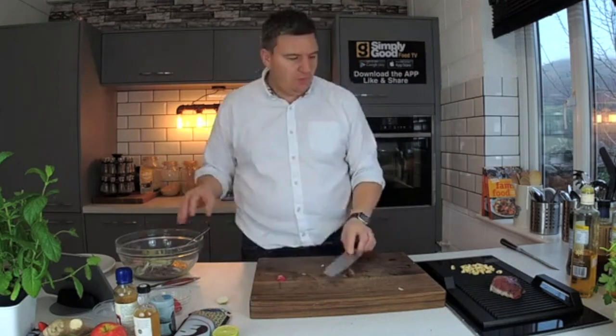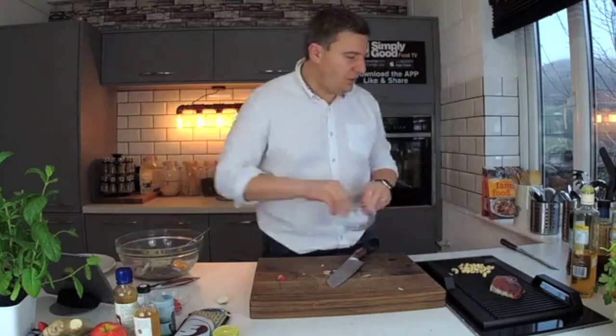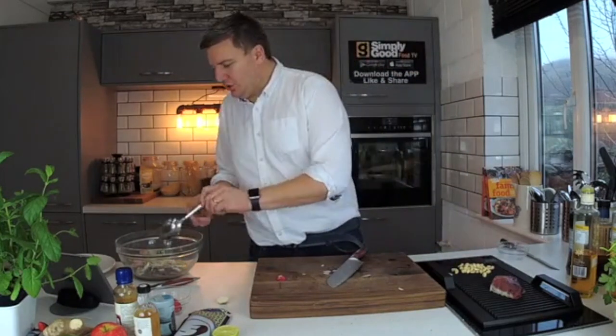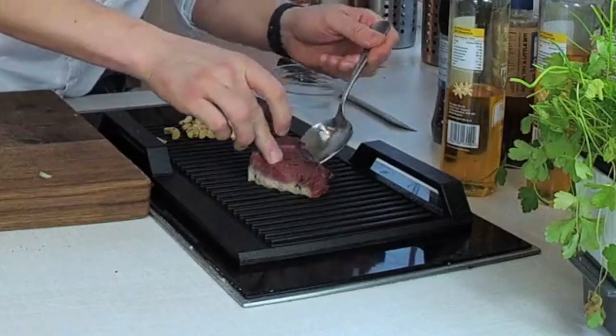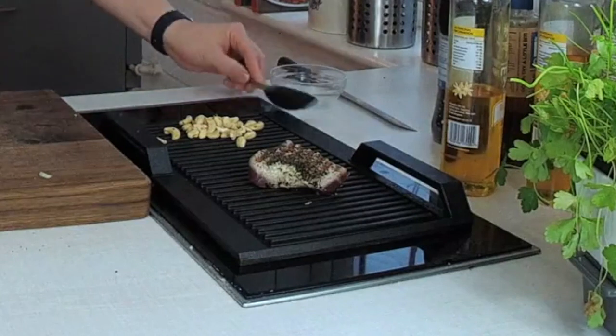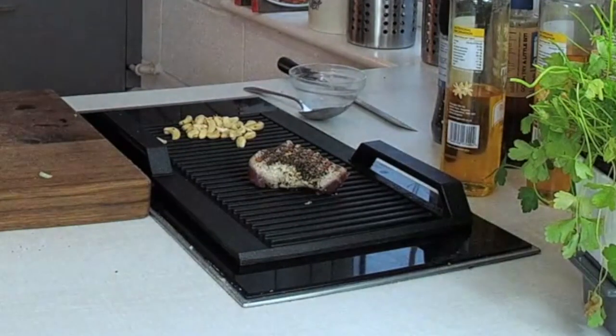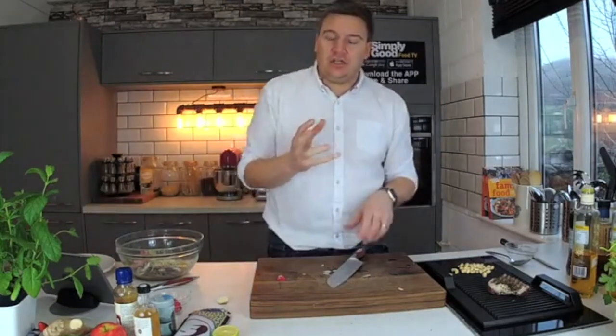I'm going to turn that tuna over. Those cashews are toasting nicely. Let's flip this tuna over. There you go — beautiful. By not touching it, it just means that it gets a really lovely caramelisation, and that means flavour.